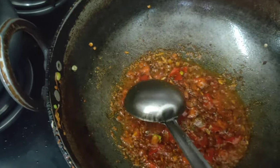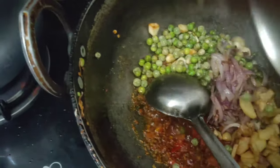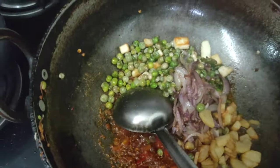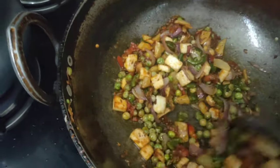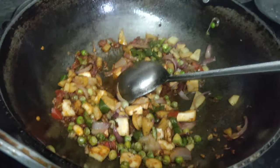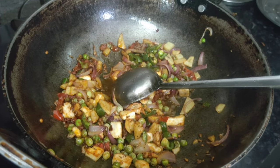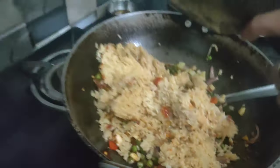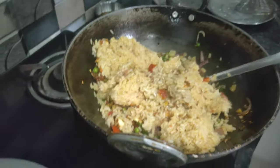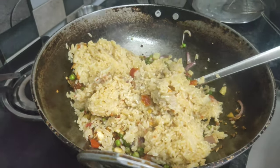Now add the deep-fried vegetables and mix it well. Add the chawal (rice) and mix for about 5 minutes.